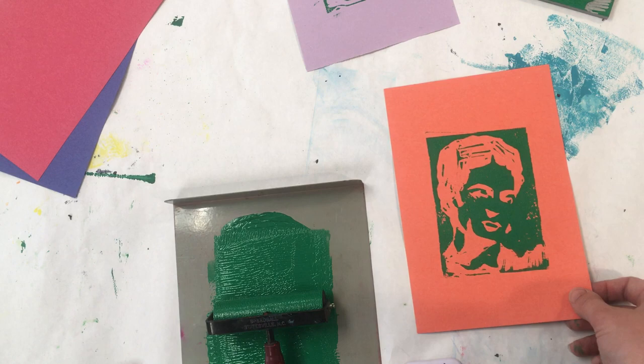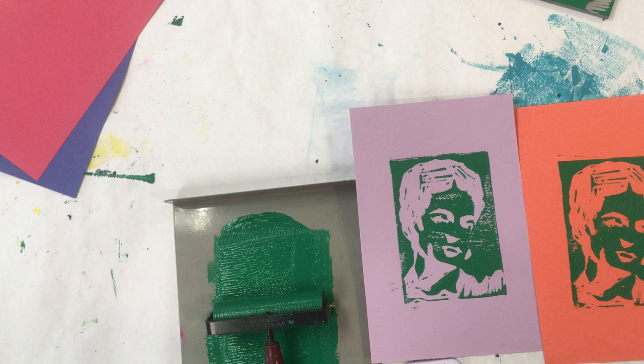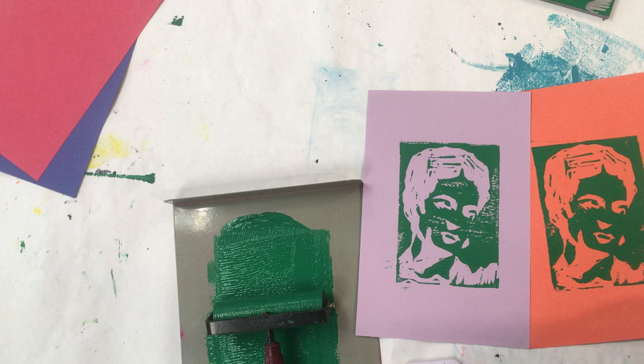You need to make six prints. It's okay if one of them doesn't turn out so good because we're only going to use three for our projects. So you have three mess-ups before you need to worry.